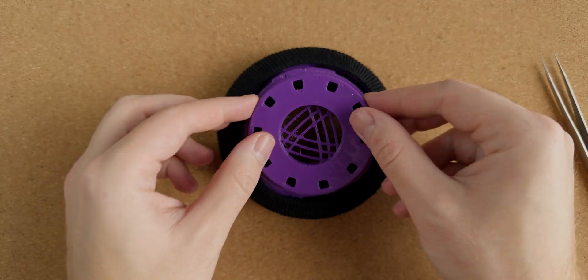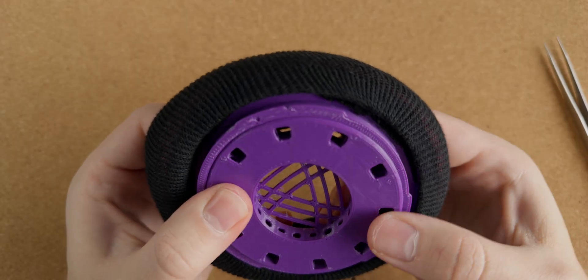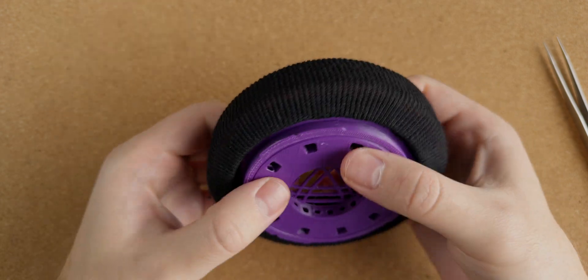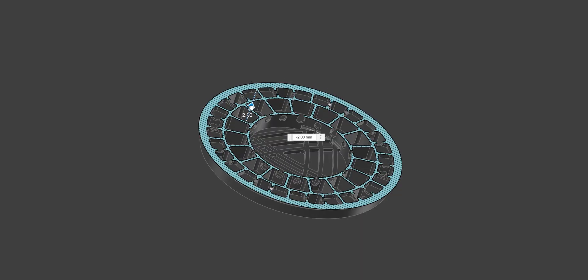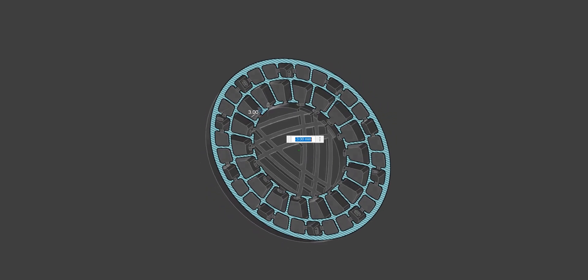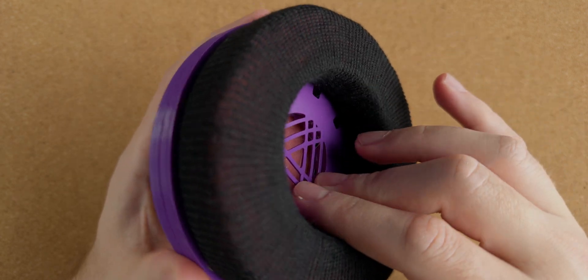The resonator is our last piece of the ear cups and this part just snaps into place. It may look rather plain from the outside but if we take a look at the section view of the 3D model we discover that it's quite intricate with an array of what I assume are some sort of resonant chambers. The ear cups themselves attach to the drivers with a bayonet style mount, again simple and effective.